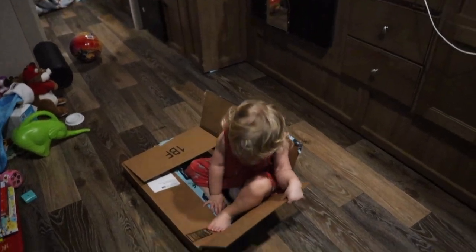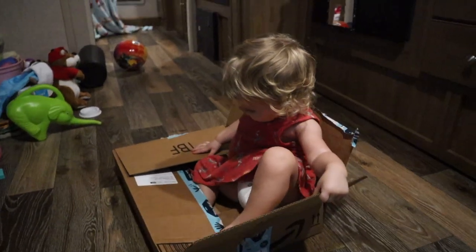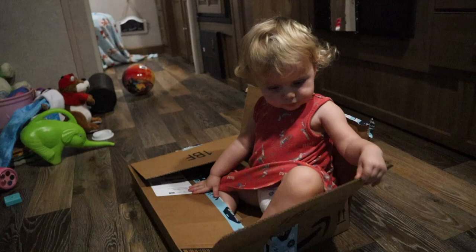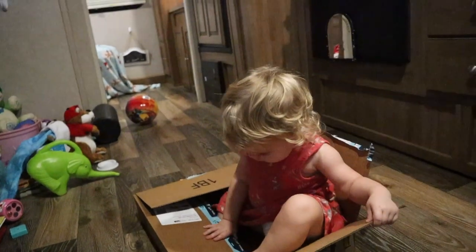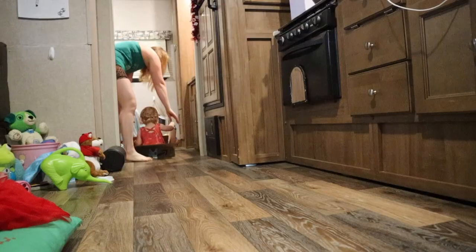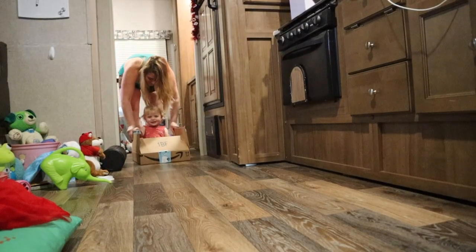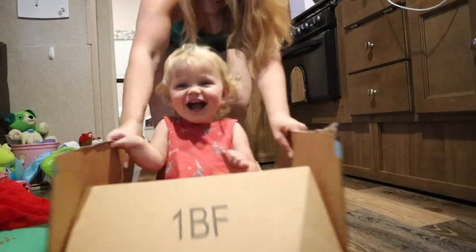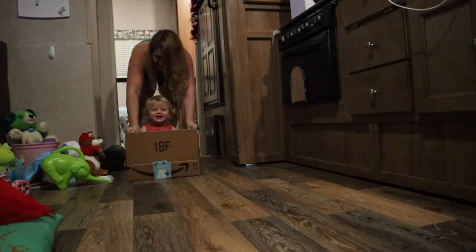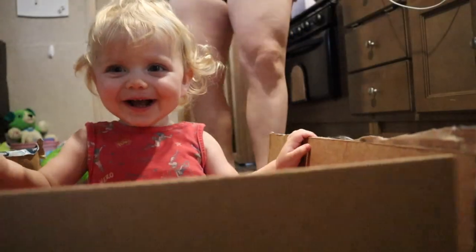Eva, are you wrapping yourself up? Are you gonna be our present under the tree? You're the best present ever, Eva. Are you stuck? You might be stuck. Set, go! You're so sweet.